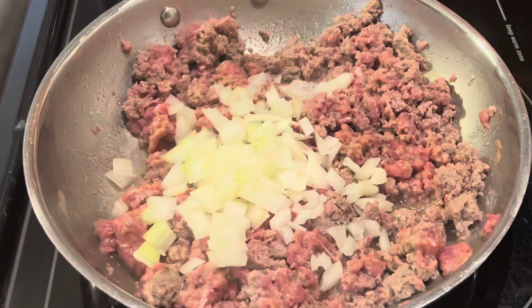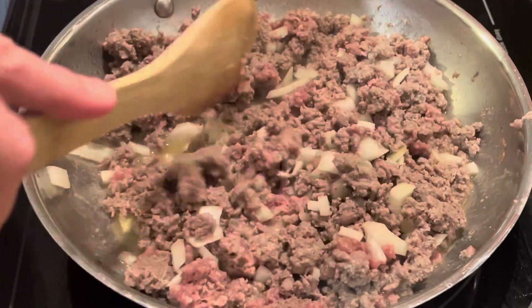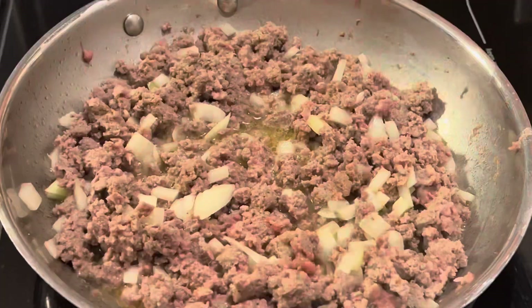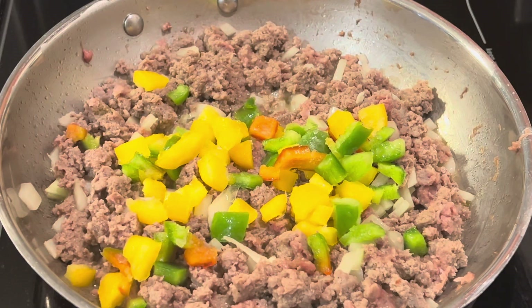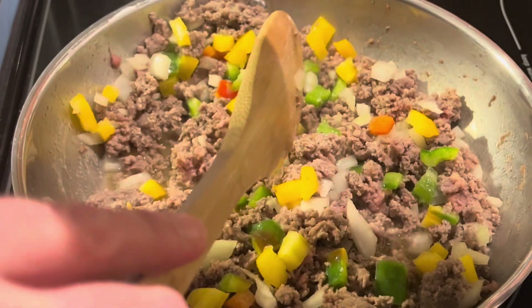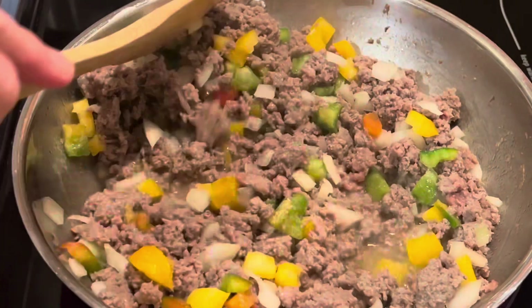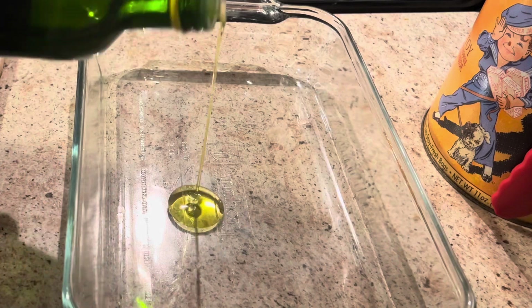Add half of a yellow onion, diced. We're going to cook that onion right in with the sausage in order to soften it so our onions aren't crunchy in this casserole. Add about half of a large bell pepper — I had some already diced and frozen, so it's going to be very colorful, but you can use whatever color bell pepper you like. Let that bell pepper cook into the sausage and soften up before we put it in our casserole.